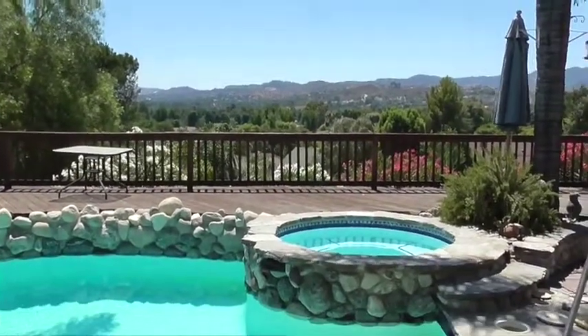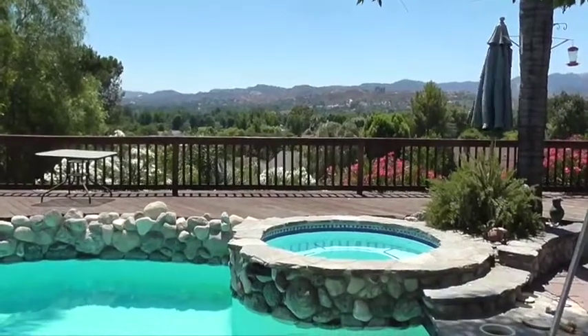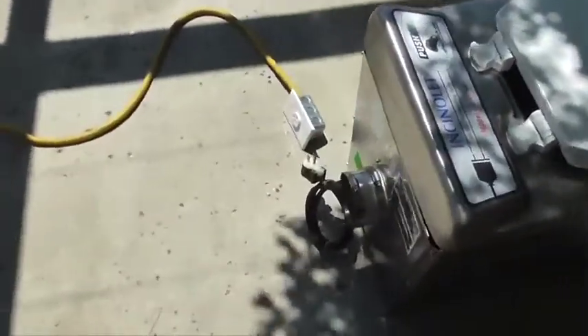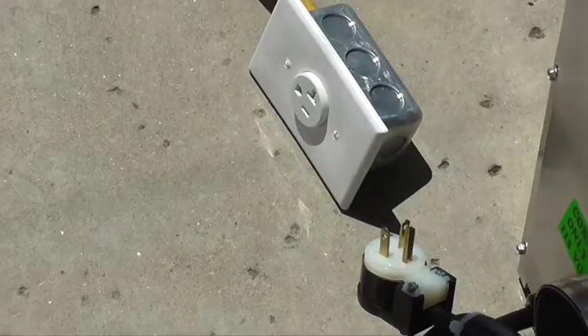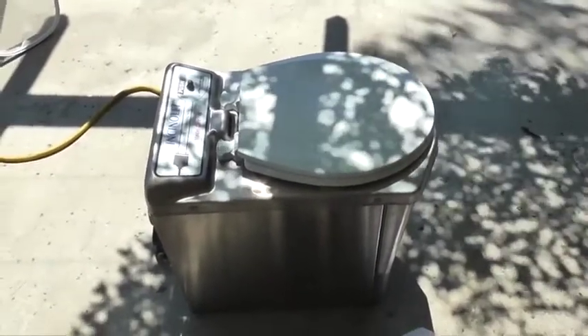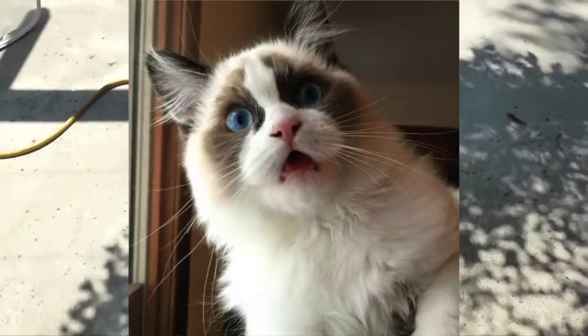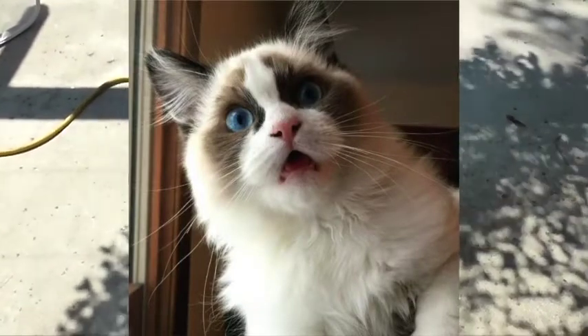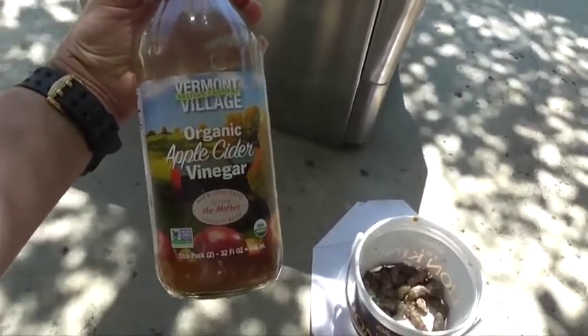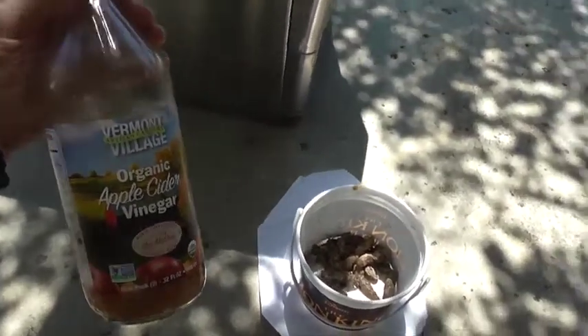I've unpacked the Insinolet toilet. I'm outside here in Southern California on a beautiful sunny day ready to give it its first test. I have a dedicated 20 amp circuit here for it to plug into. This is going to be somewhat of a real life test — I'm not using actual urine or actual human feces. I'm going to use some cat feces — I've got two cats and they've kindly donated some of their waste to be incinerated. I've got some organic apple cider vinegar to simulate urine, some toilet paper, and a bowl liner.